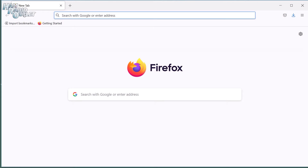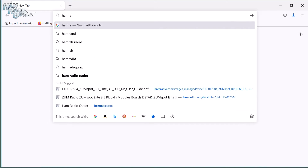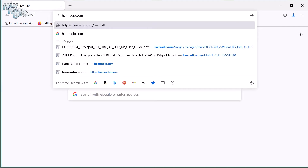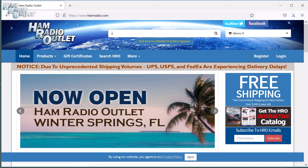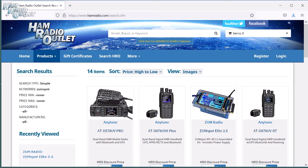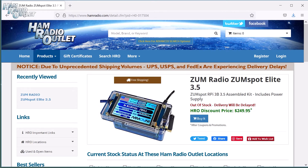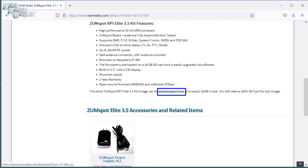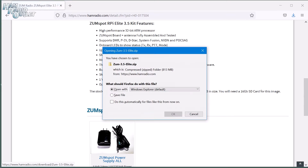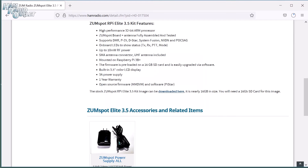Next, we're going to open our web browser and go to the Ham Radio Outlet website, hamradio.com. In the search bar at the top of the homepage, type in ZoomSpot and press Enter. Click on the ZoomSpot Elite picture. Scroll down the page, almost to the bottom, and click on the link to download the ZoomSpot Elite image kit. Save it in the Downloads folder. It's 800 megabytes, so it may take a while to download.